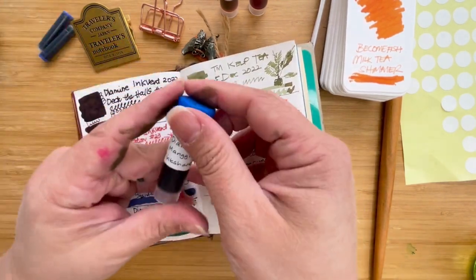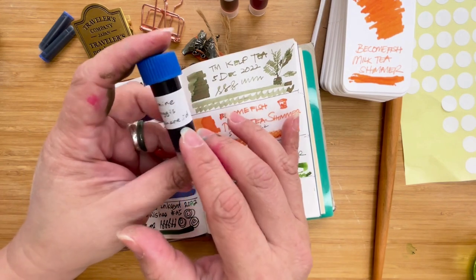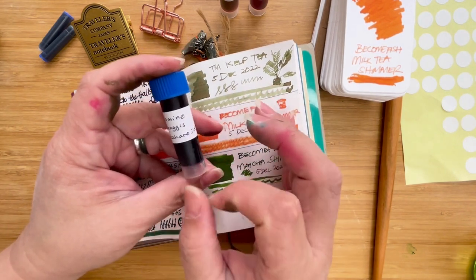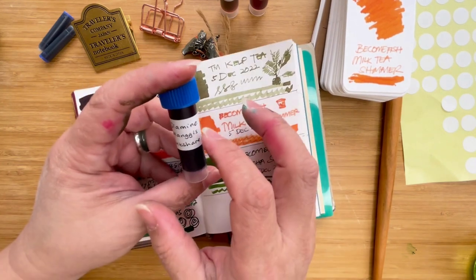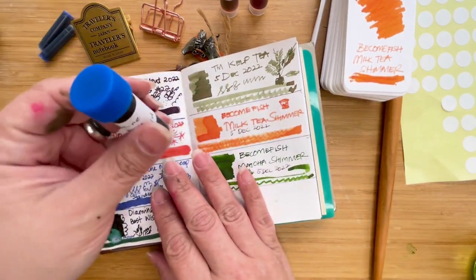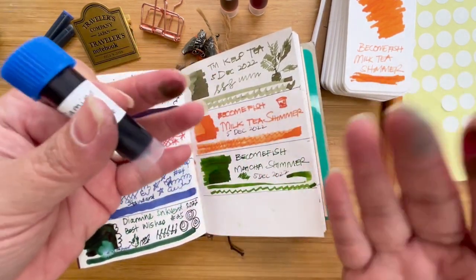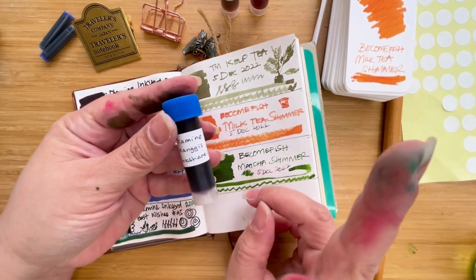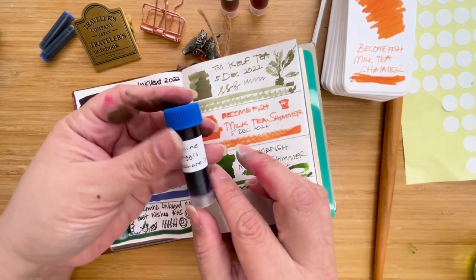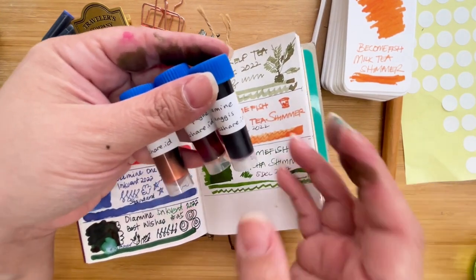Today I'm going to swatch just three inks. All of these are sample vials from Inkshare.id, a shop on Tokopedia. They have really good products — I super recommend them. This is not a paid video, just me sharing information. If you live in Jakarta and you're looking for fountain pens, fountain pen inks, or fountain pen accessories, Inkshare.id is one of the shops I'd recommend.